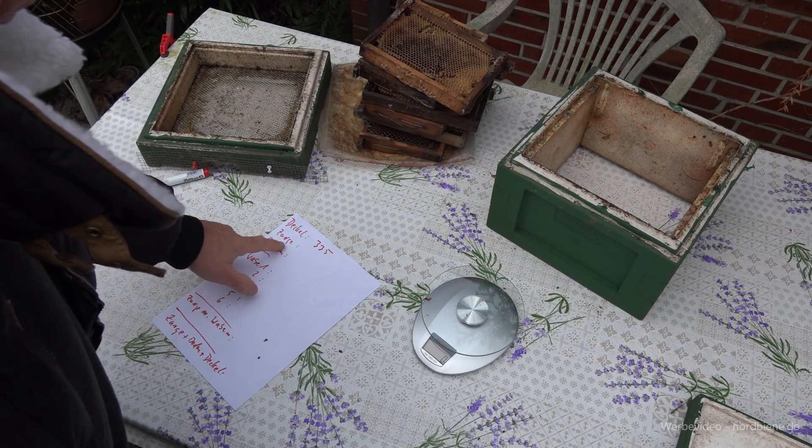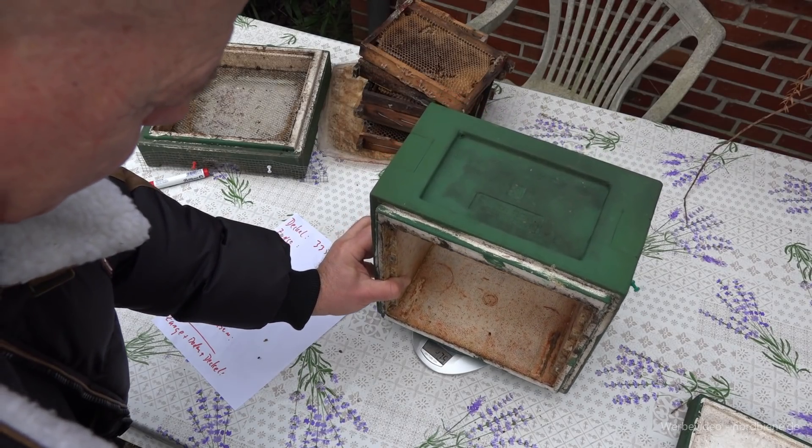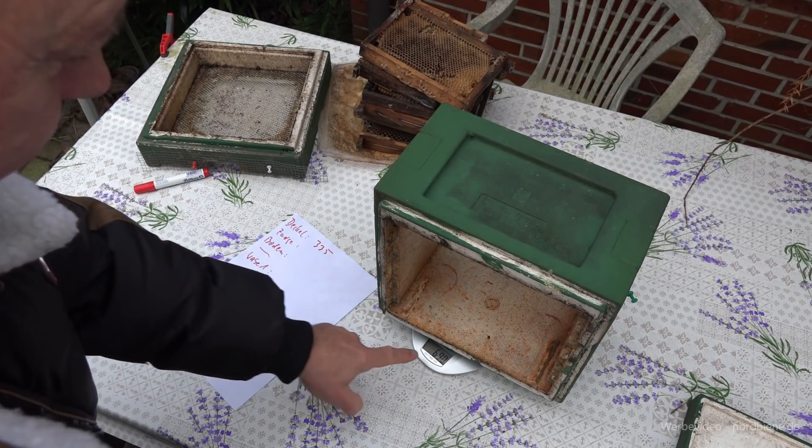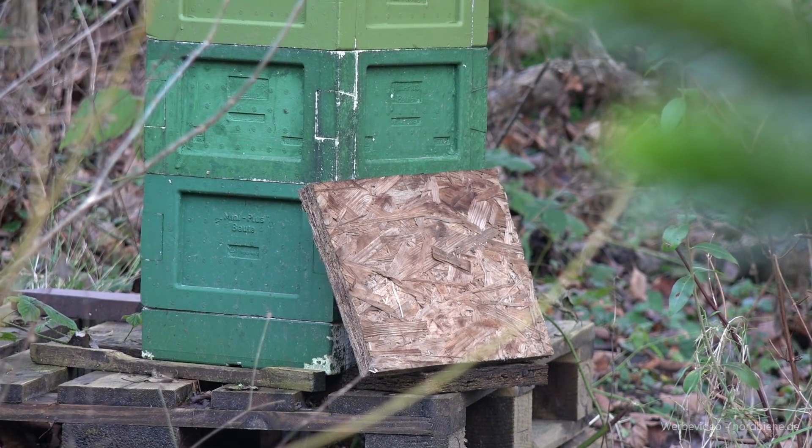Als nächstes nehmen wir die Zarge. Die ist schon ein bisschen schwerer – ja, sagen wir mal 690 Gramm.